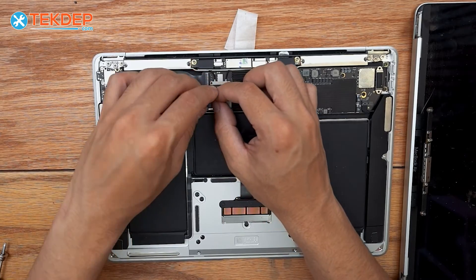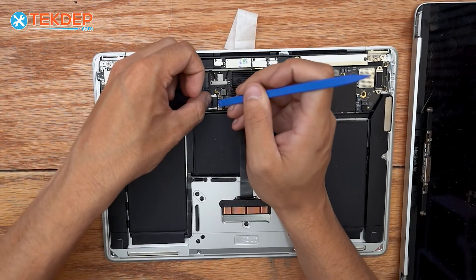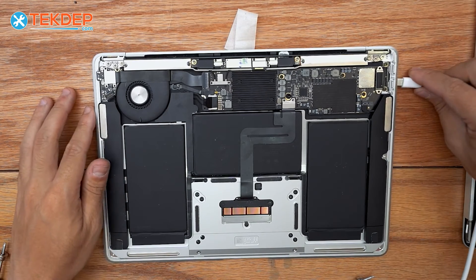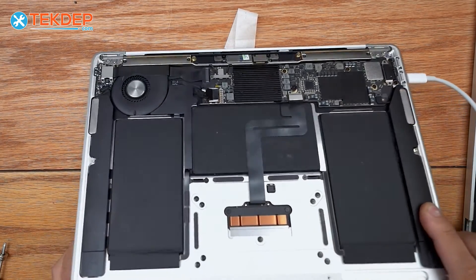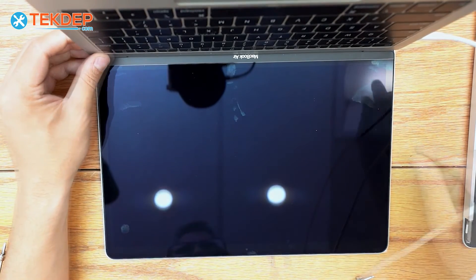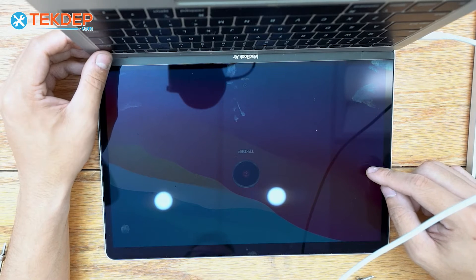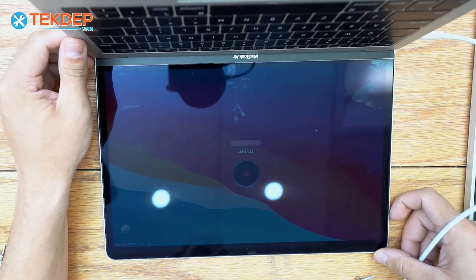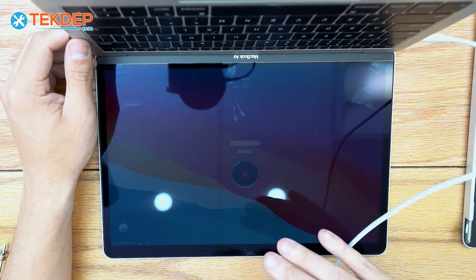Now we're going to plug the battery back in. Before we install the bottom case, we'll plug the unit in to make sure the new LCD works. We'll plug it in, let it charge for a second, open it up and turn it on. It is very dim because the battery is at 0%, but you can barely make it out given how bright it is in here. Our LCD is back working and the unit's good to go.